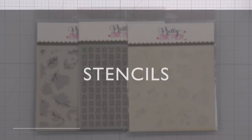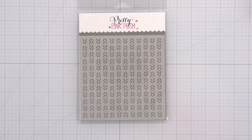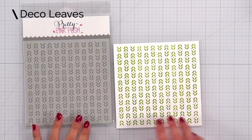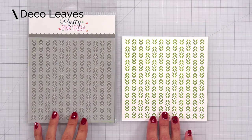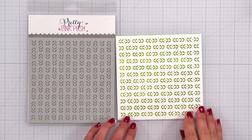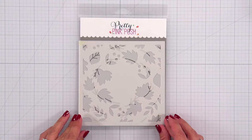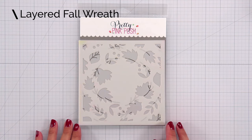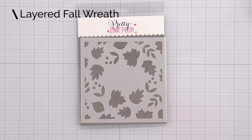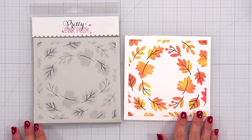We also have three new fall themed stencils to share with you. First we have the Deco Leaves — these are six by six stencils. This is a single layer stencil and it would be really cute to use as a sweater pattern; you could do tone on tone ink blending to create that look. Then we have the Layered Wreath stencil, which is a two piece layering stencil. The first layer creates the leaves that go all the way around in a circle, and the second layer creates the veins of the leaves.